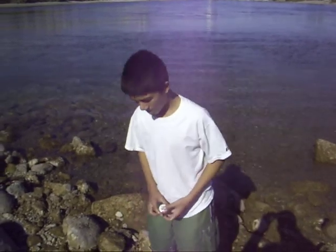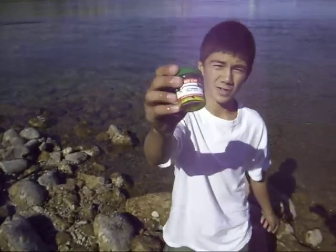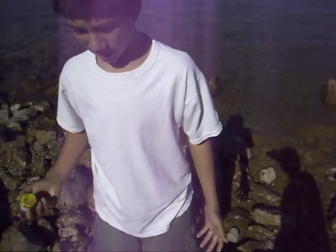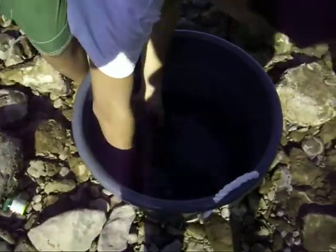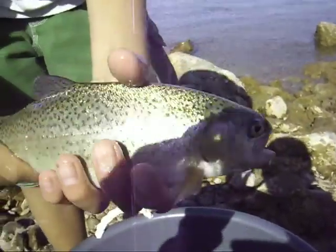Hey, we're at the Colorado River, and I caught a rainbow trout with this Eagle Claw Powerbait Stump. It works really good, and I just put it in like, after like a few minutes, he bit this. And this is what I came out with — a nice rainbow trout.